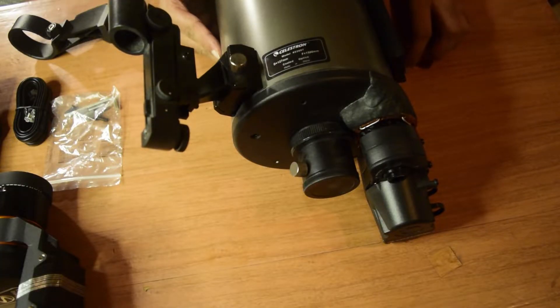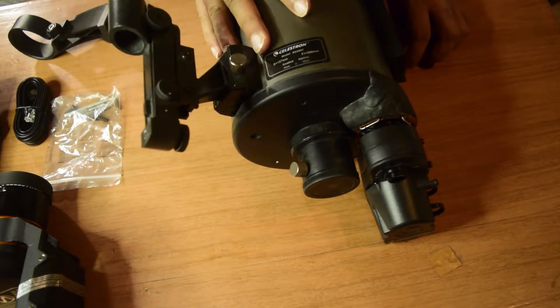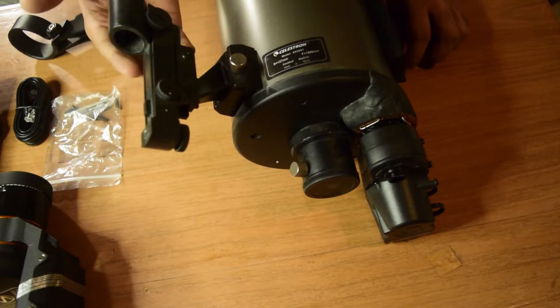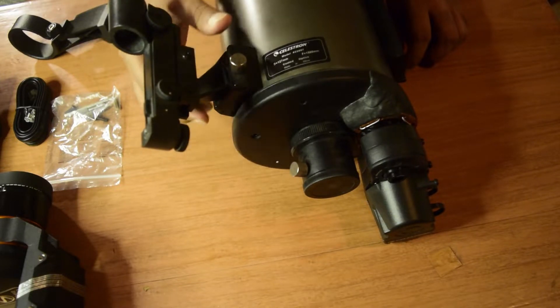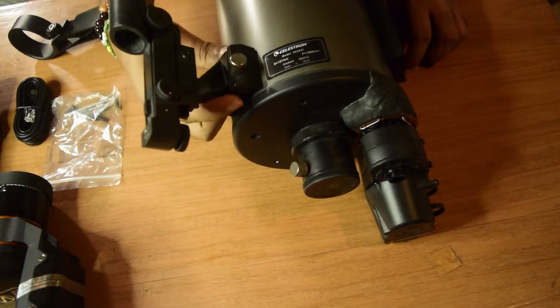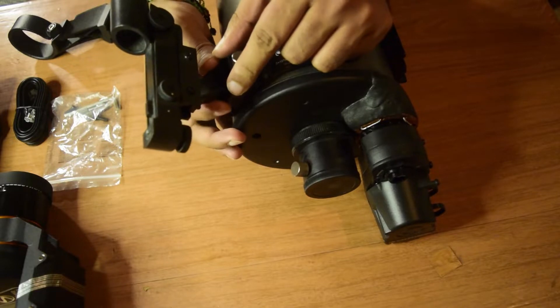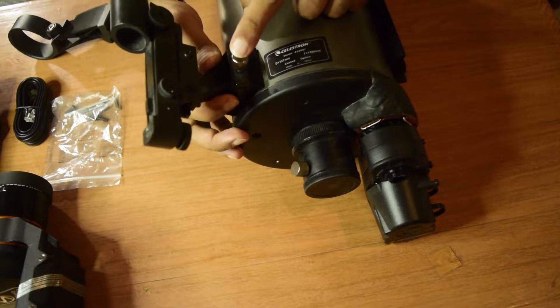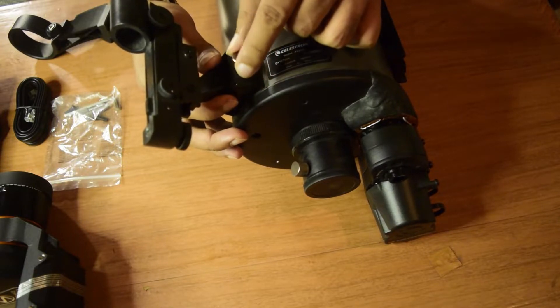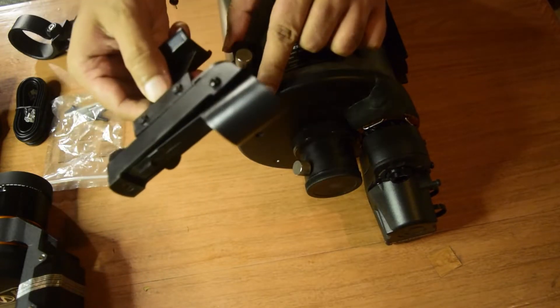Before we can install StarSense Auto Align, you need to prepare your telescope. As you know, whenever you buy a 127 SLT telescope it comes with a laser viewfinder attached onto the dovetail rail on top of your telescope. The first thing you need to do is remove this laser pointer by unscrewing the screw that is holding it, then gently slide it out to remove your laser viewfinder.